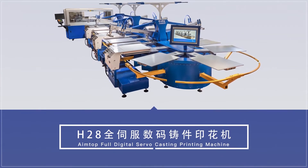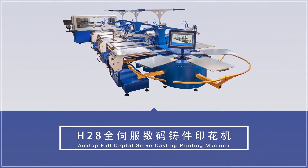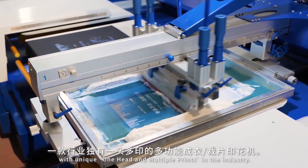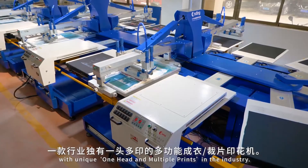AIMTOP Full Digital Servo Casting Printing Machine — a multi-function garment and cut piece printing machine with a unique one head and multiple prints feature in the industry.